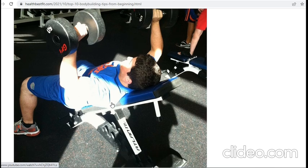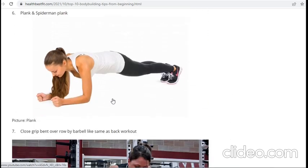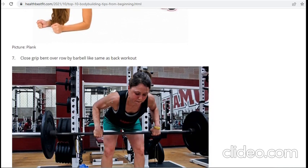After that, there is plank and spiderman plank. Plank is a very good workout for core development and abs. You have to hold the position for at least one to two minutes, as shown in the picture.